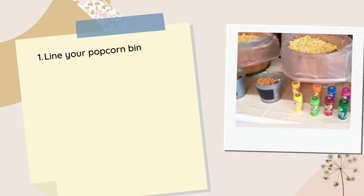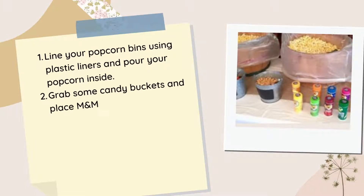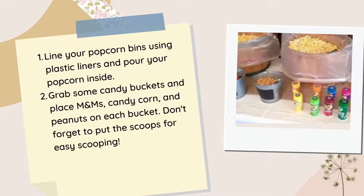Now, let's start making your popcorn bar. First, line your popcorn bins using plastic liners and pour your popcorn inside. Next, grab some candy buckets and place your M&M's, candy corn, and peanuts in each bucket. Don't forget to put the scoops.